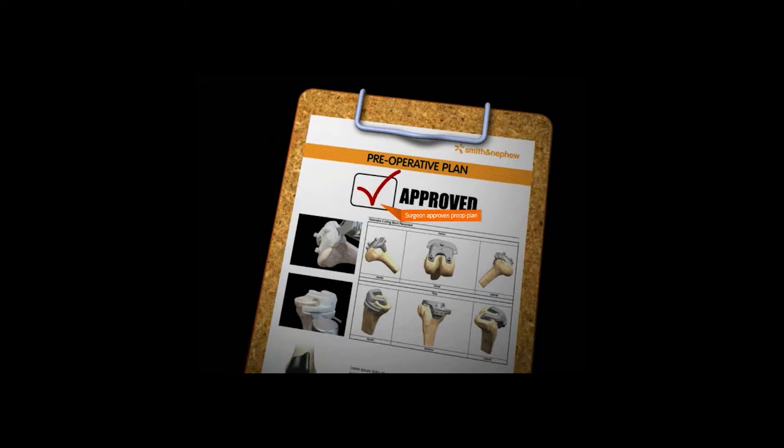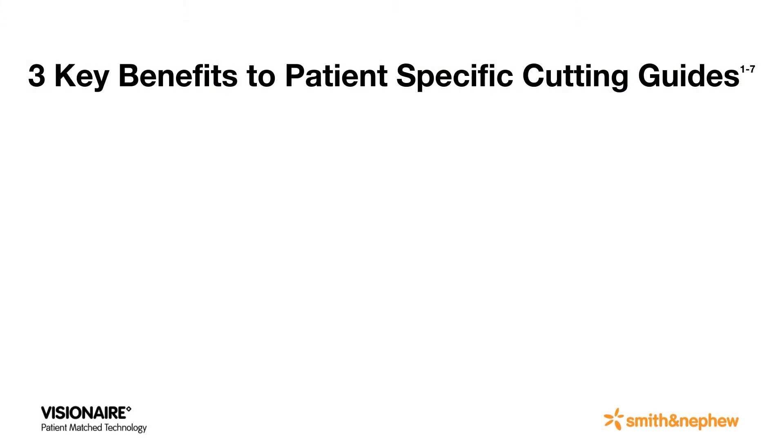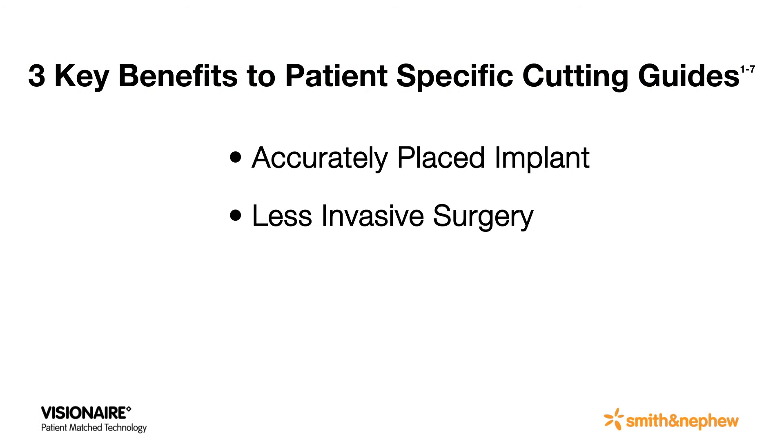The benefits to having these patient-specific cutting guides are remarkable and, for me, boil down to three key areas: an accurately placed implant, a less invasive surgery, and improved patient safety.